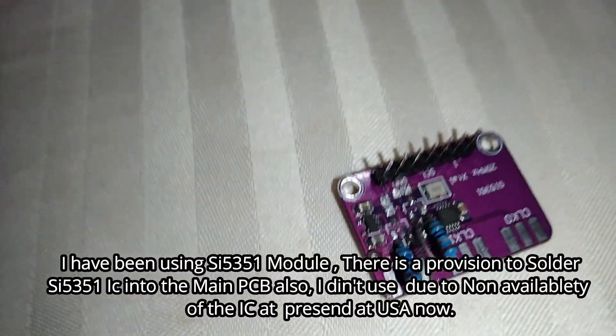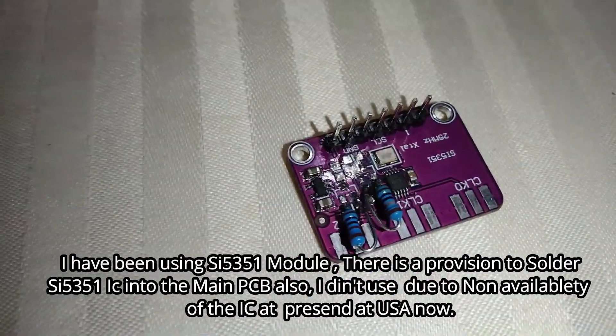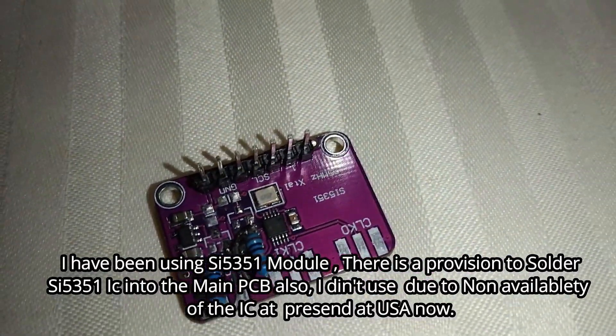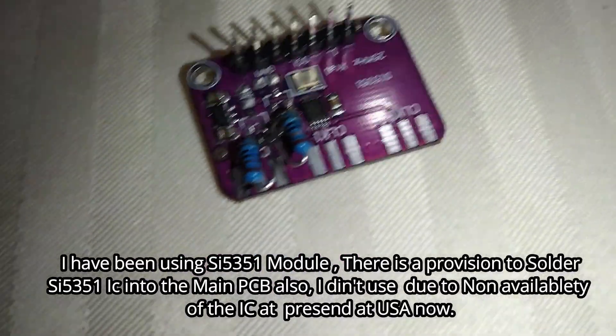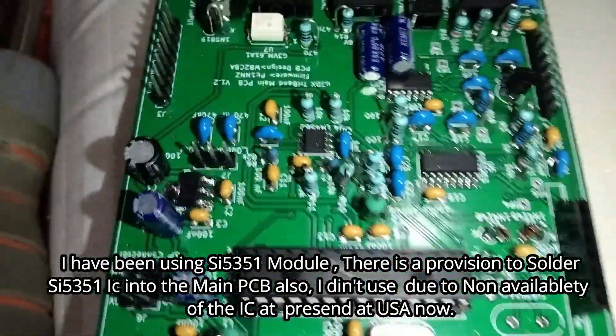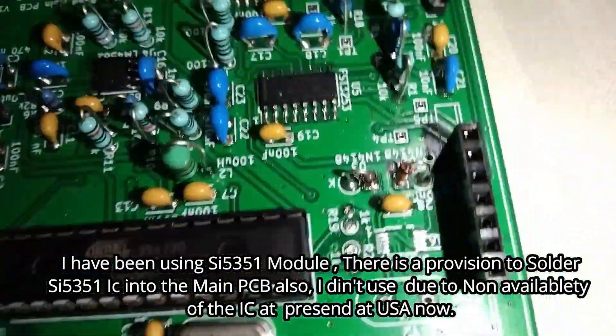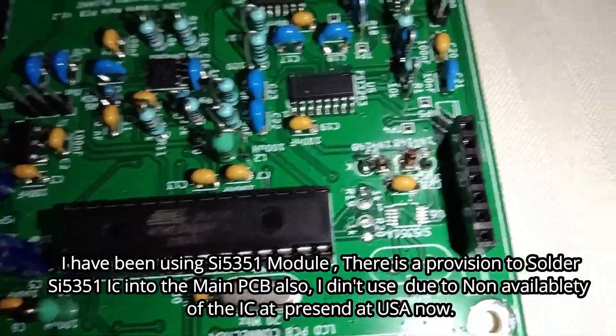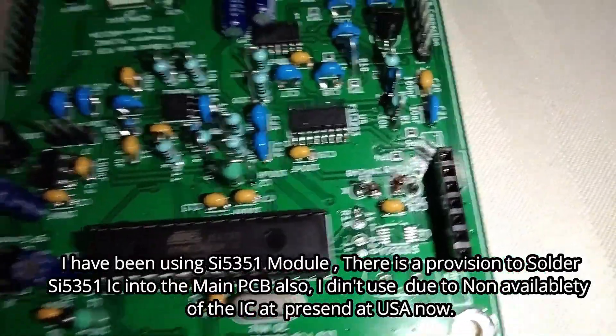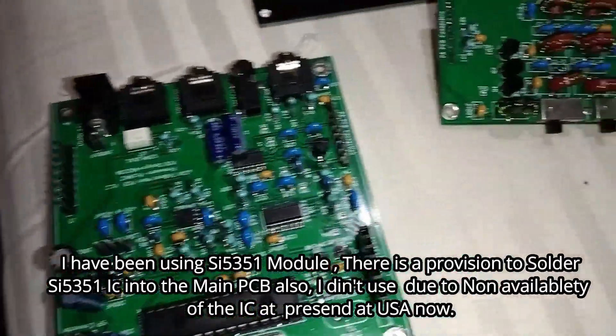This is the SI5351 module. The module is used to replace the IC. The IC is used for the SI5351 port. The IC is no stock, so I used the module instead.